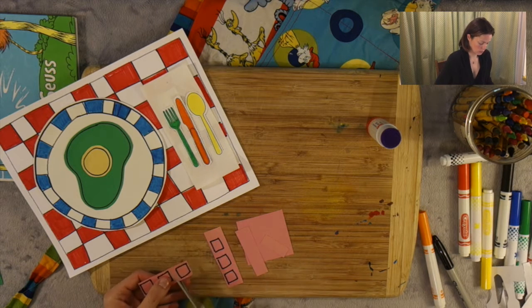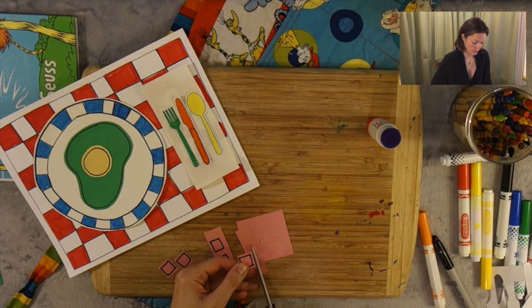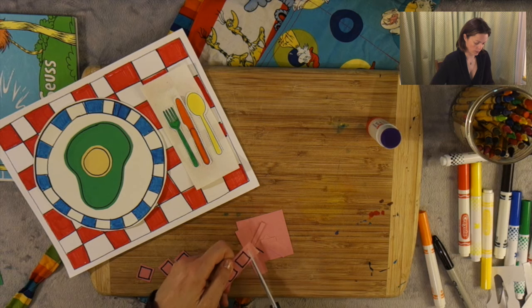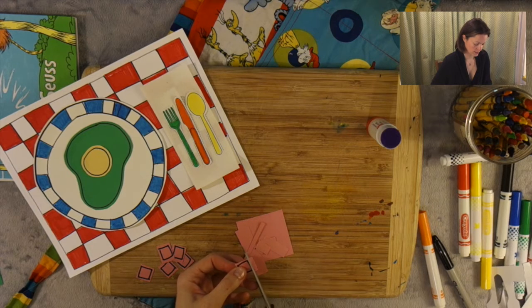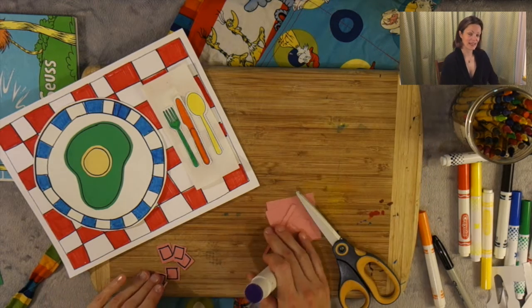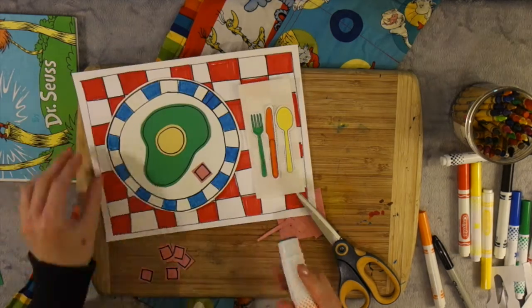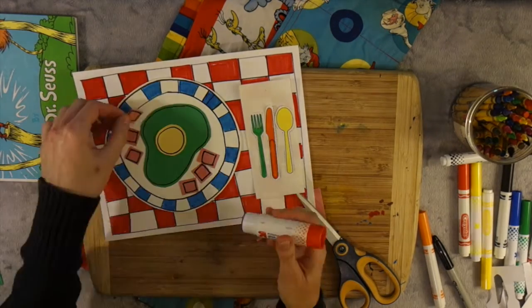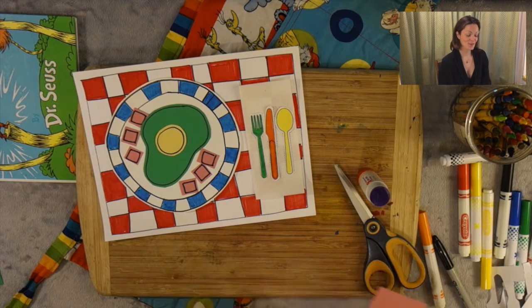There's one. Be careful with your fingers. Two, three. Here's number four. Five and six. Lovely. Now we're just going to take each of our pieces of ham, turn them over, and glue them on. And there you have a wonderful plate of green eggs and ham.